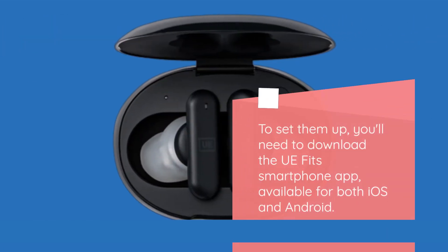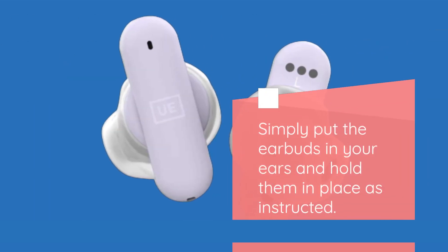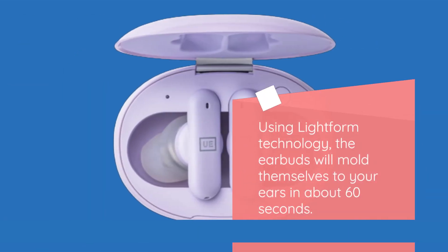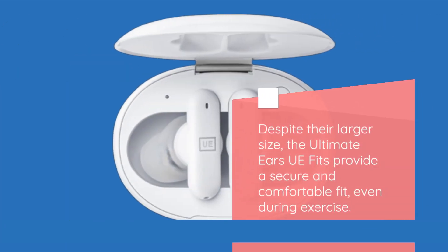To set them up, you'll need to download the UE Fits smartphone app, available for both iOS and Android. Once connected, the app guides you through the fitting process. Simply put the earbuds in your ears and hold them in place as instructed. Using LightForm technology, the earbuds will mold themselves to your ears in about 60 seconds. You'll immediately feel and hear the difference. Despite their larger size, the Ultimate Ears UE Fits provide a secure and comfortable fit, even during exercise.